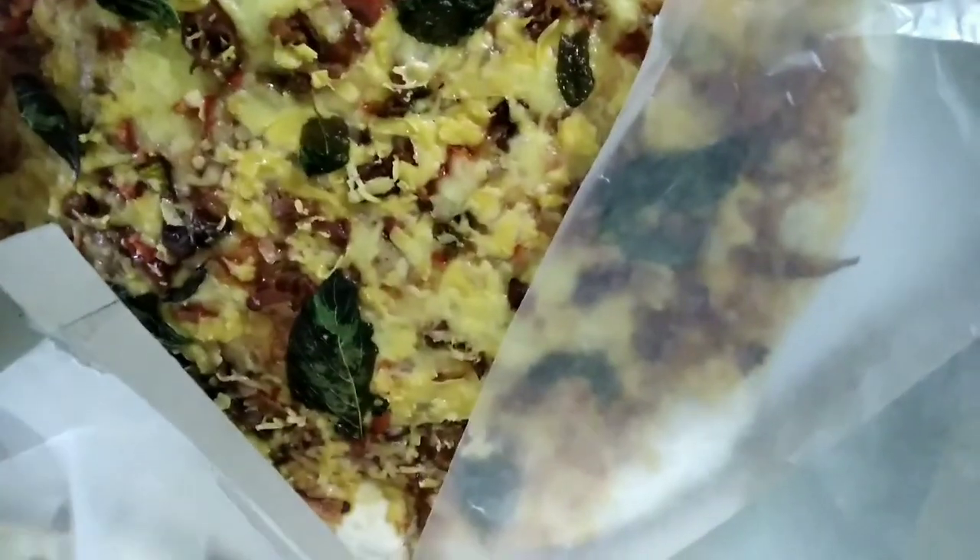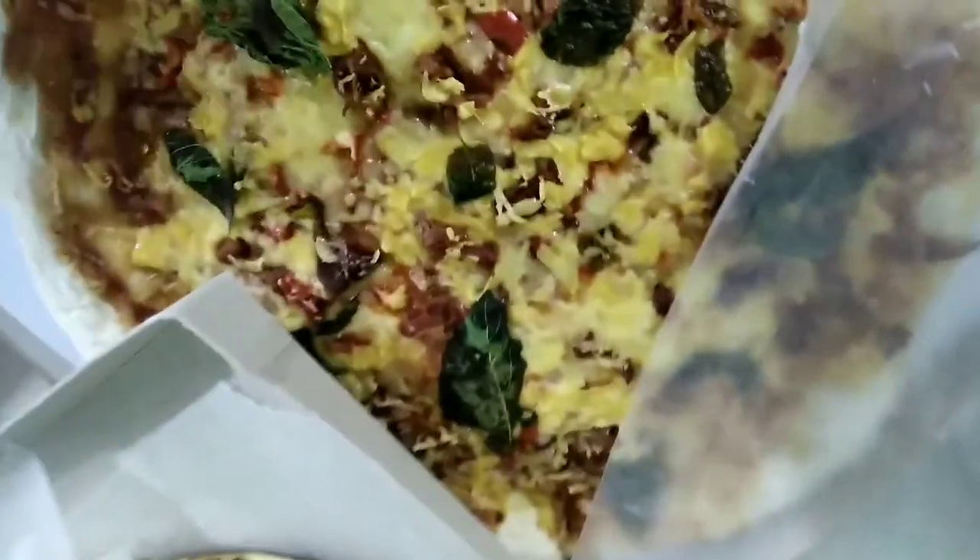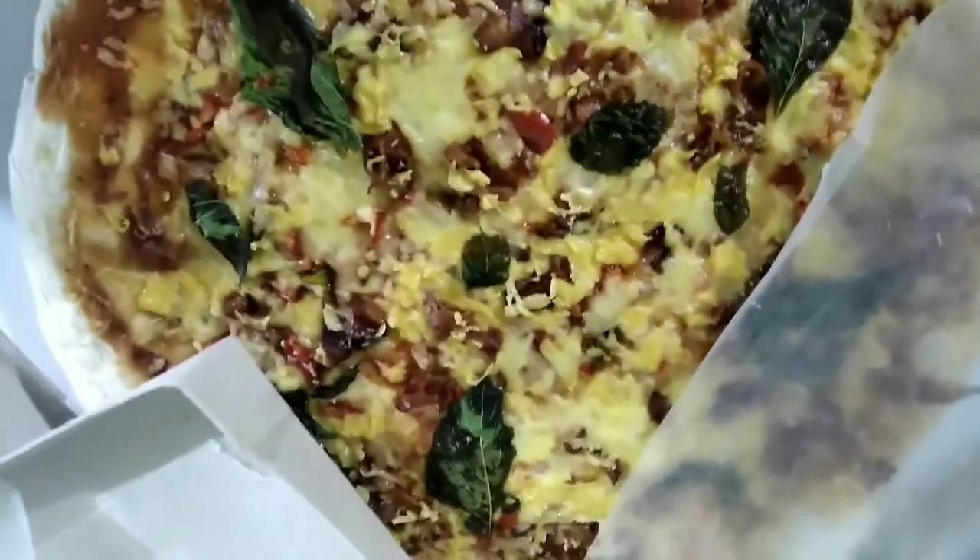My oven was in trouble, so what can I do? Instead, I bake them on top of the range.